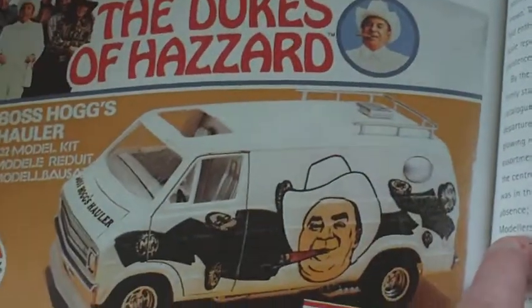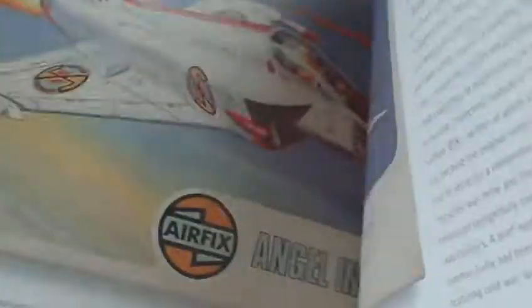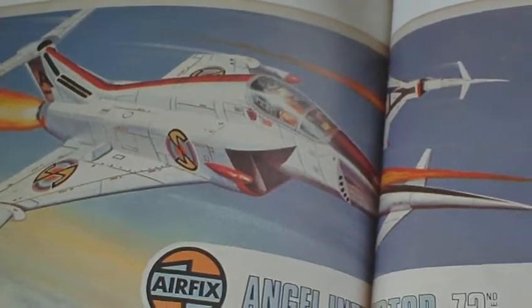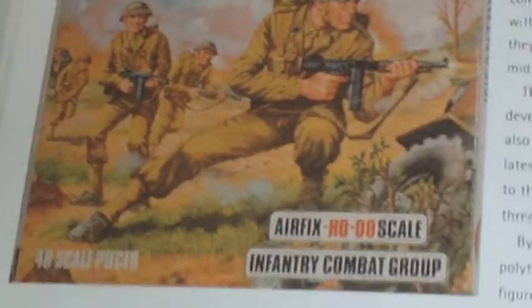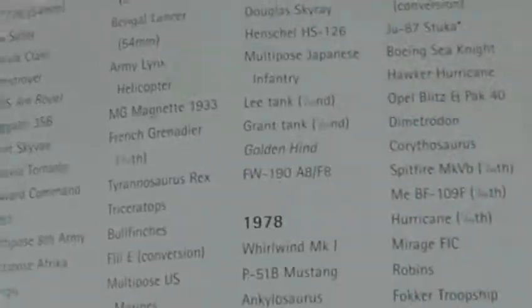Then they went into the Dukes of Hazzard stuff. Then the different style of boxes. Angel Interceptor - I built a couple of them. And they started doing collectors packs. Then they had the classic double-R scale soldiers - I've had masses and masses of these. The gun emplacement, the crane.